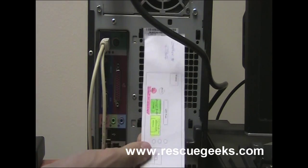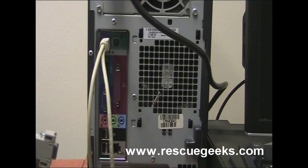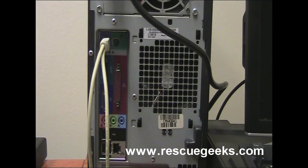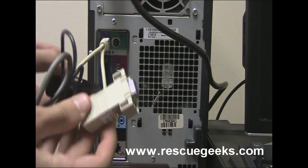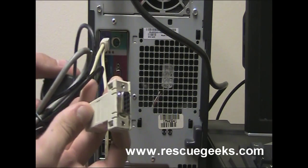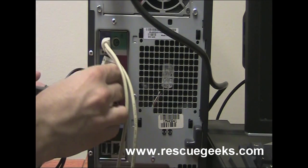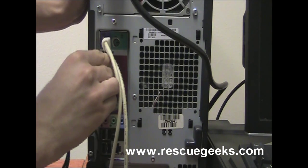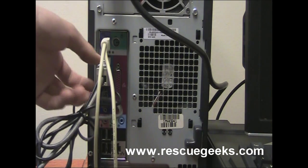So we're going to put in a pole display. In the pole displays that we have there's always a power connection, and this one has a serial connection at the end that plugs into the COM port on the computer. You just plug it in right there, and then you have your pole display working and configured with your system.